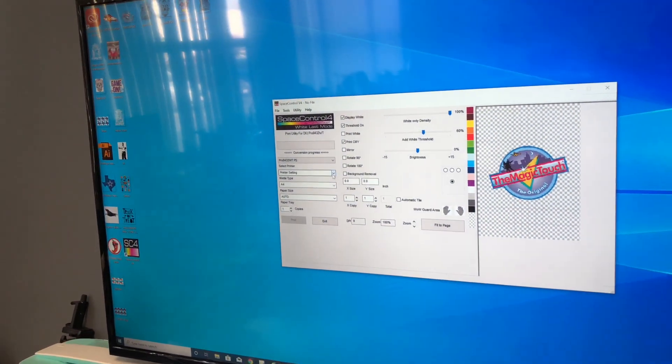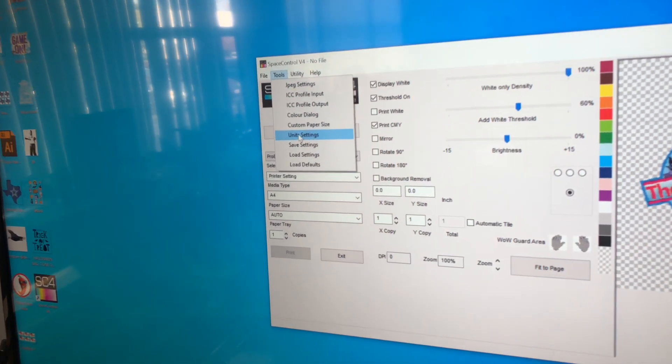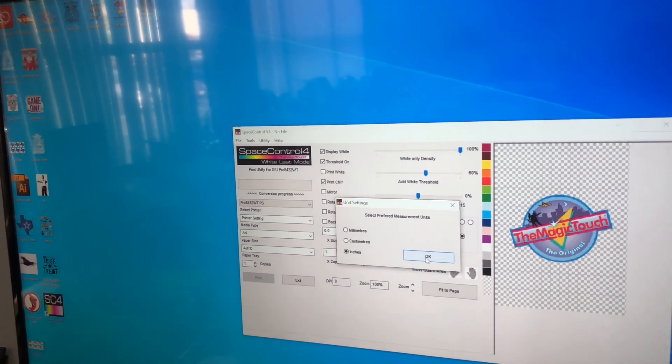Next, go under Tools, Unit Settings, and make sure it's set to inches. You don't want it in millimeters or centimeters. Just make sure you convert your measurements to inches.